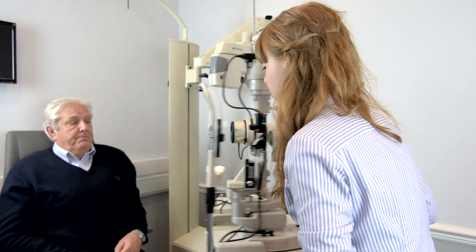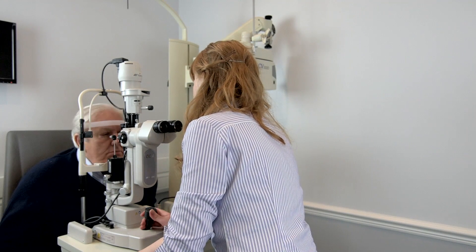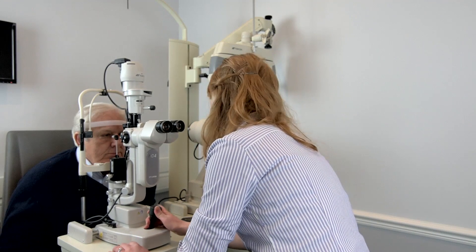Just bring this around in front of you. If you're able to come forward and just rest your chin on the chin rest and forehead against the bar. Is that height comfortable for you? That's great. Brilliant.